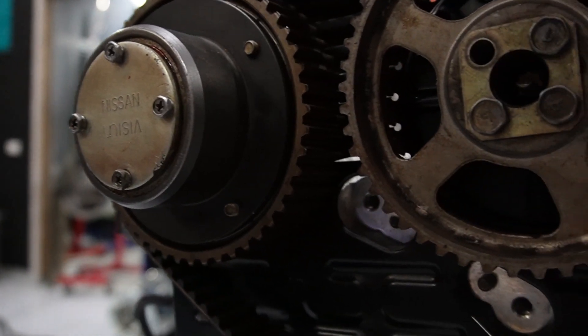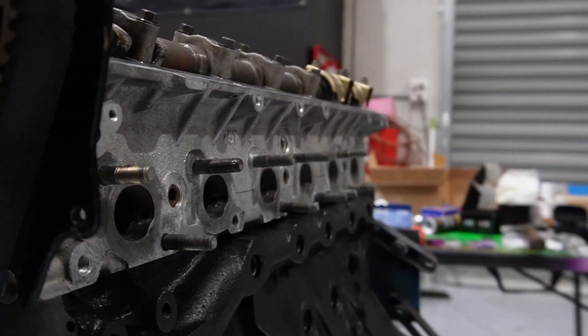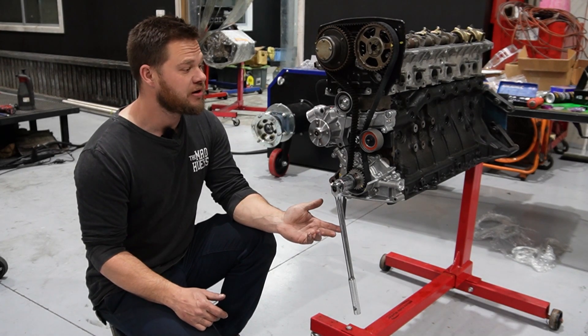This is what it looks like when I'm double-checking on Google if I got the timing marks right. I think I did — and I got it right. I've just double-checked online and my marks are actually correct.